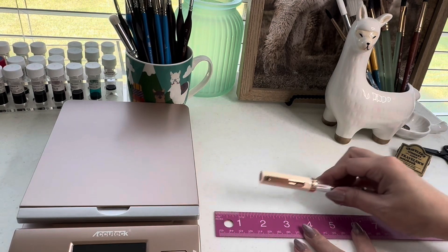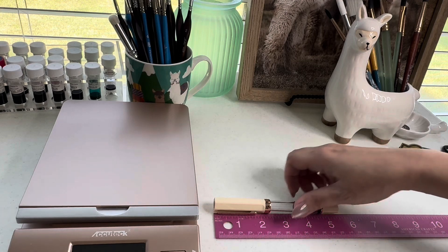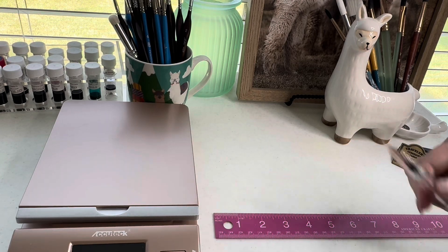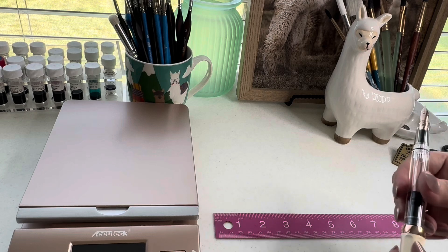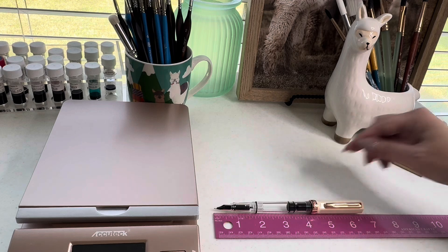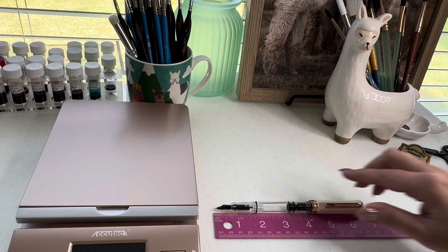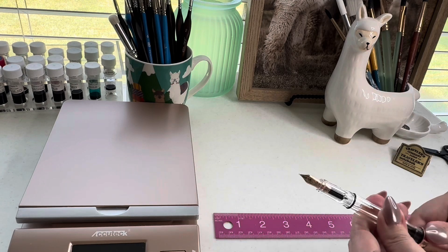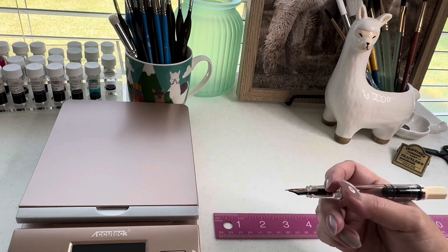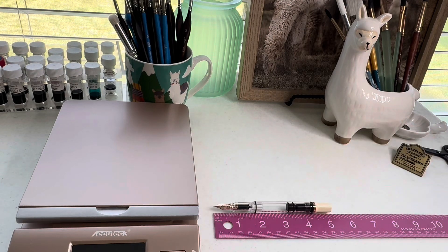Let's do some basics. First of all, with its lid on it's measuring five and a half inches. If you use it posted — which you can, it posts quite well — that's going to be a little over six and a half inches. For me, I prefer to use this pen not posted, and so for that it's about five inches, a little over five inches.